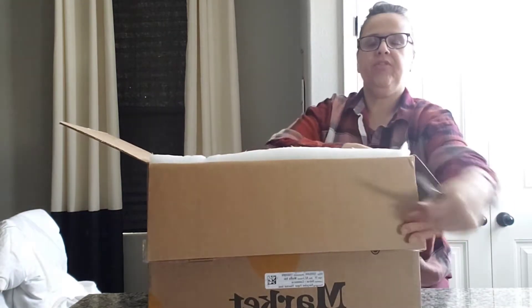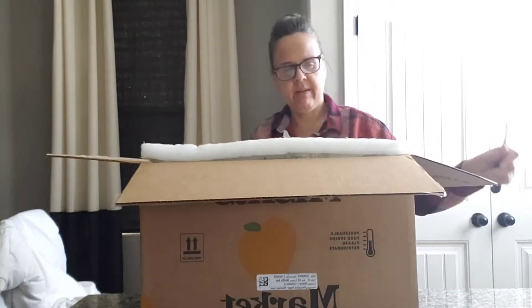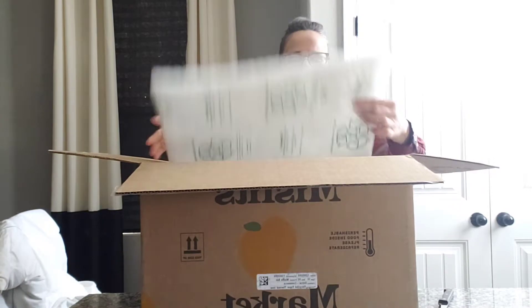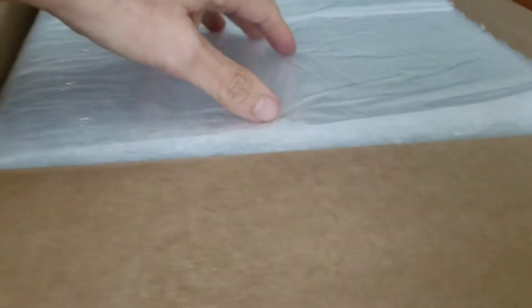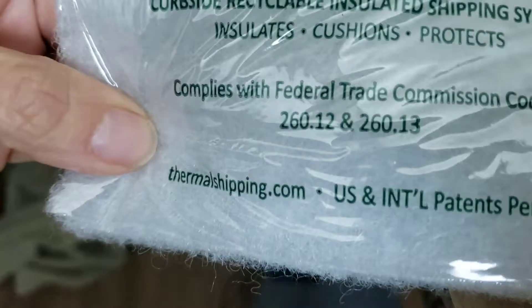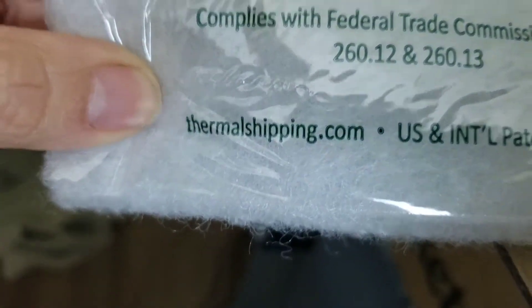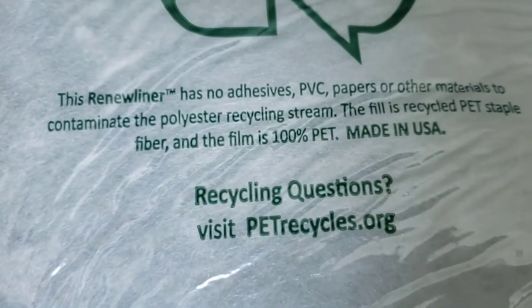This one, before the delivery fee of $6.99, cost me $31 and some change. They changed the packaging — the packaging sure has changed. We have here a curbside recyclable insulated shipping system, an insulated Fission's Renew liner. That's new.